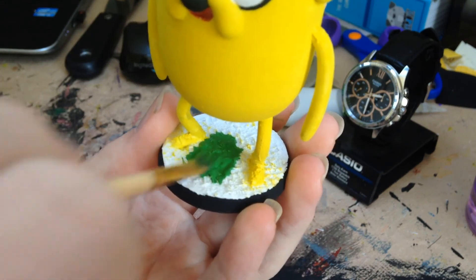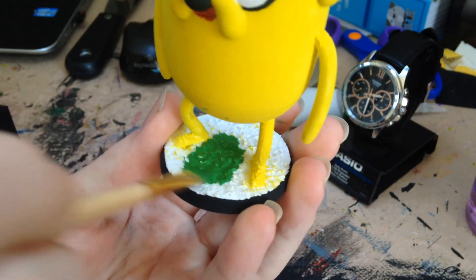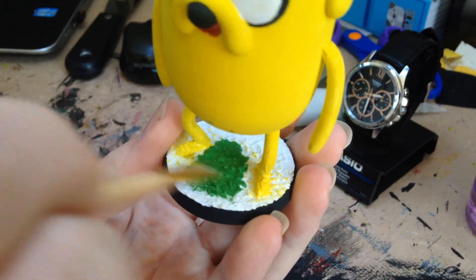You know, make some grass. And because I printed Jake upside down, his grass looks a little bit better, I suppose. And there we go, it's all done. Now it's time for those very anti-climactic glamorous shots.